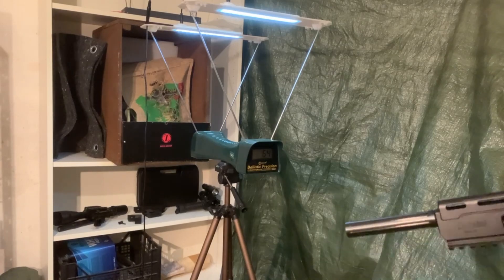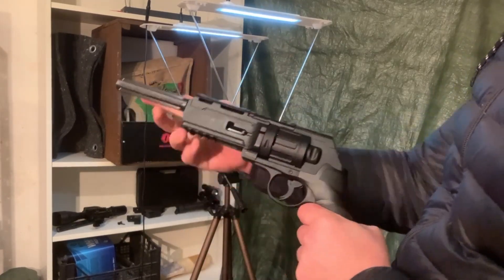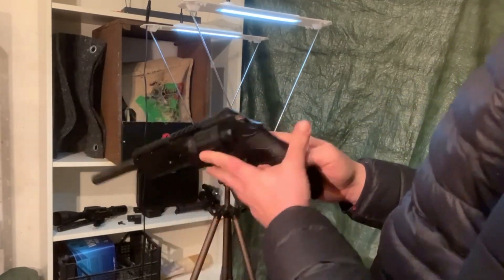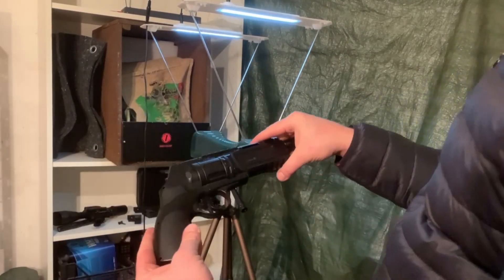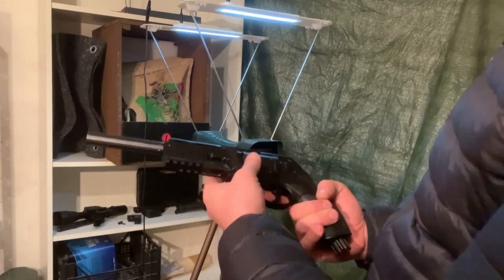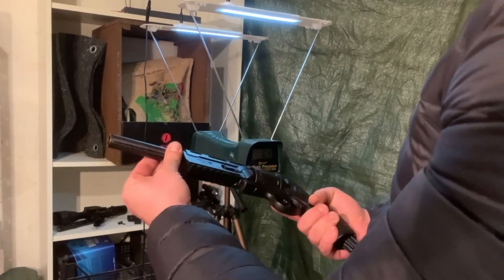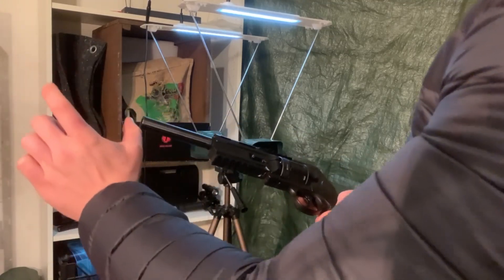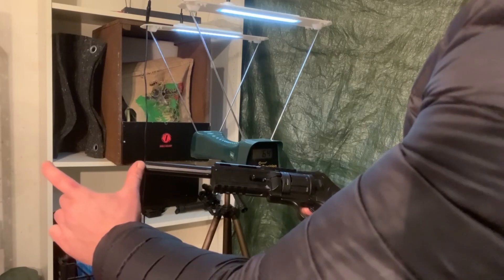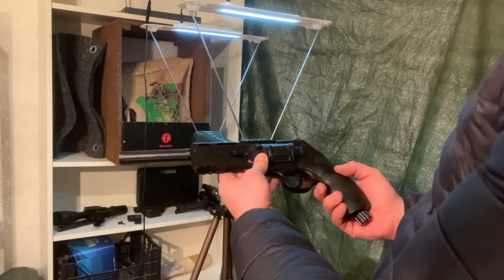It wasn't bad — a maximum of 318 FPS just from the tuning barrel with the tuning extension, without the Z extension. The tuning barrel is available for purchase in our shop, and there is also a sniper extension available, but we'll get to that later. I'm going to put the Z extension back in and then we'll see what kind of results we get.